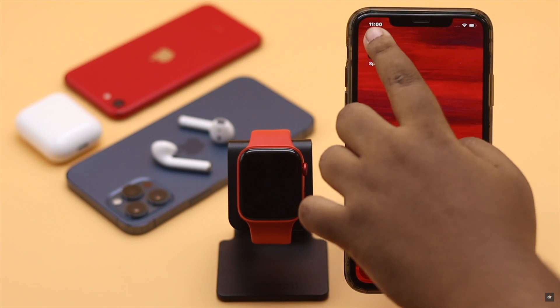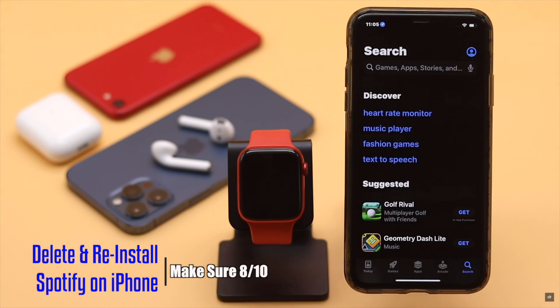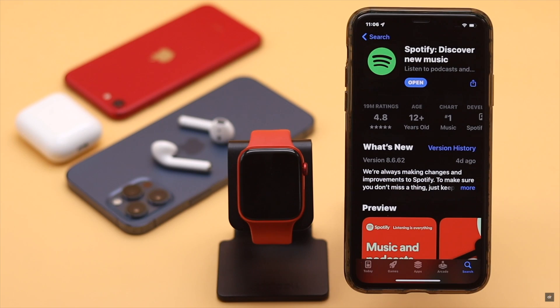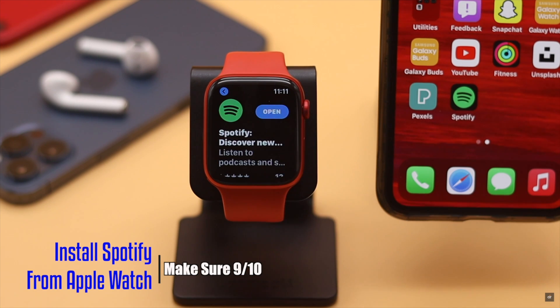You can delete the Spotify app from your iPhone, then reinstall it — this has fixed the issue for many users. If that doesn't work, you can install the Spotify app directly from the Apple Watch App Store itself. It should fix the issue.